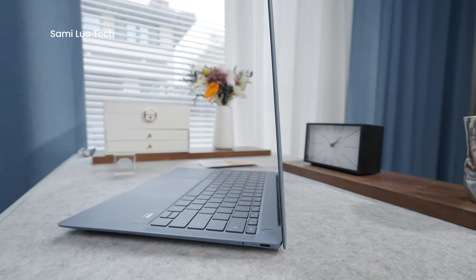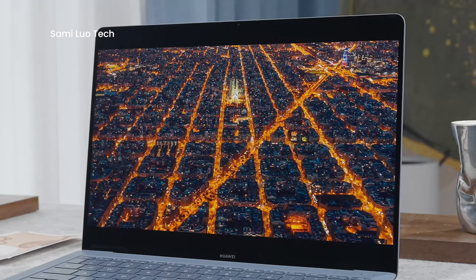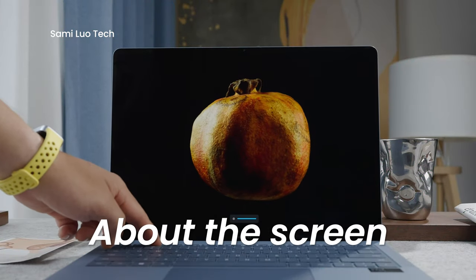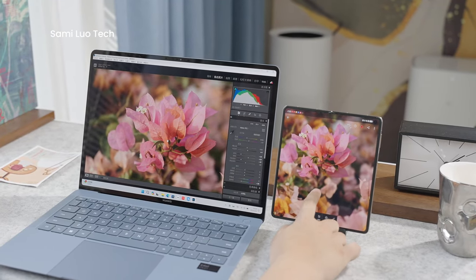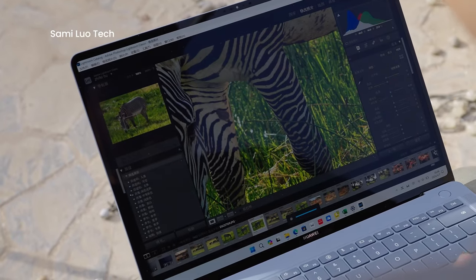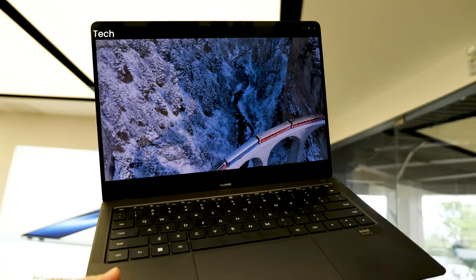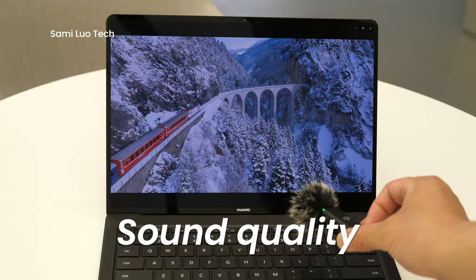Huawei also adopted new materials to reduce overall weight. For the screen, they replaced the previous LCD with a flexible OLED, which reduced nearly 150 grams. Huawei also has great control over thickness, and the streamlined design makes it look visually lightweight. Speaking of the screen, the colors appear more vibrant and offer higher fidelity compared to LCD. It maintains the same display experience as a smartphone, which is particularly favorable for photographers. With a peak brightness of 1000 nits, it remains legible even outdoors or in bright indoor environments — it looks even better in person than through a camera.